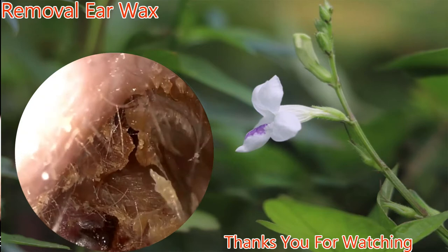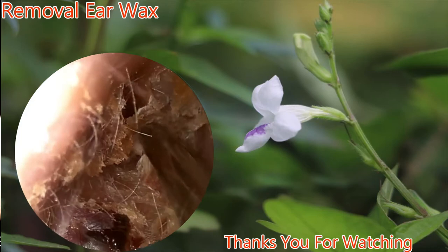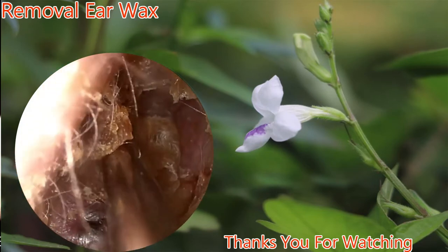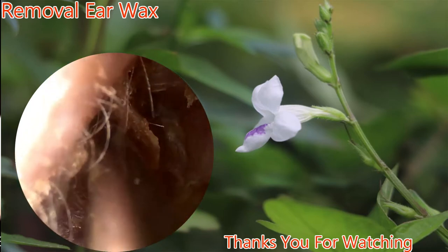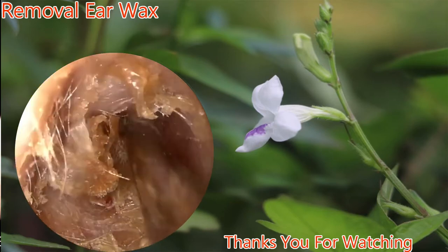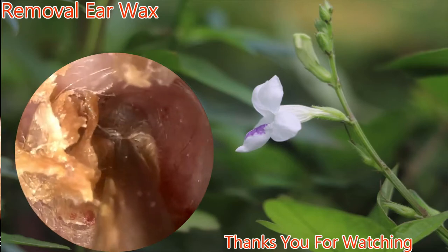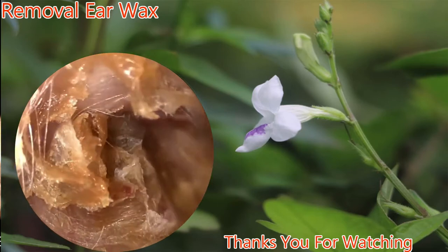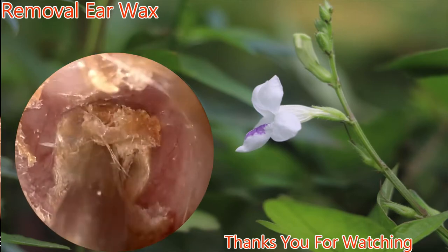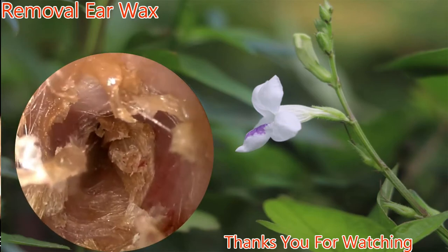Various different techniques are available for removal. Here we are peeling off the cerumen from the ear canal itself, and then alligator forceps will be used to grasp and remove them completely. This needs to be done very delicately and carefully to avoid ear canal bleeding and significant pain.